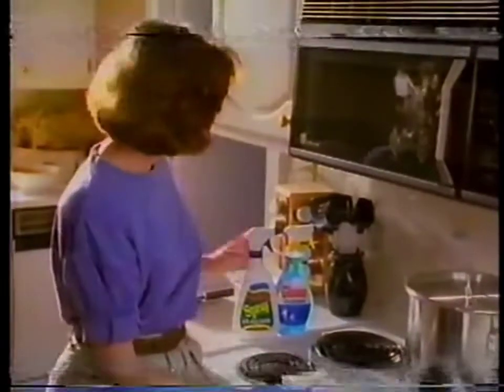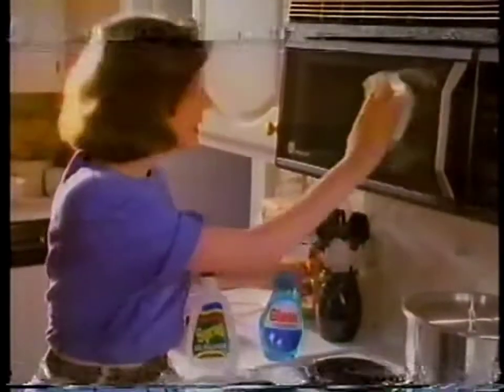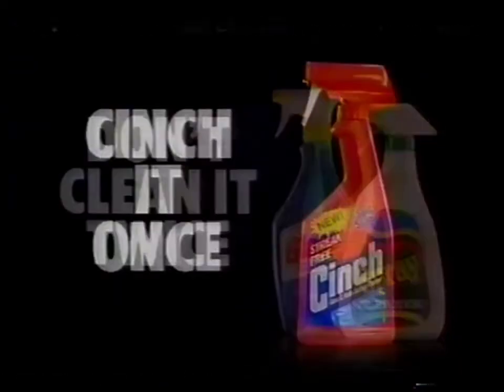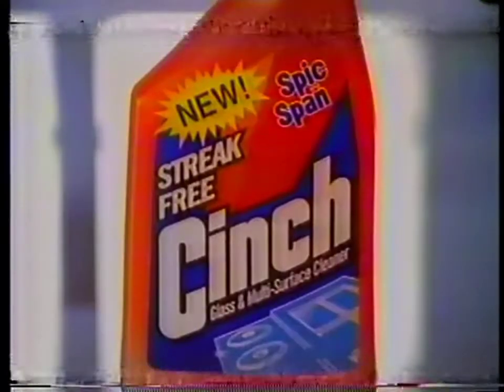I hate cleaning twice. Spray cleaner for grease, then glass cleaner for the streaks the spray left. Don't clean it twice. Cinch it once. New Cinch from Spick and Span.